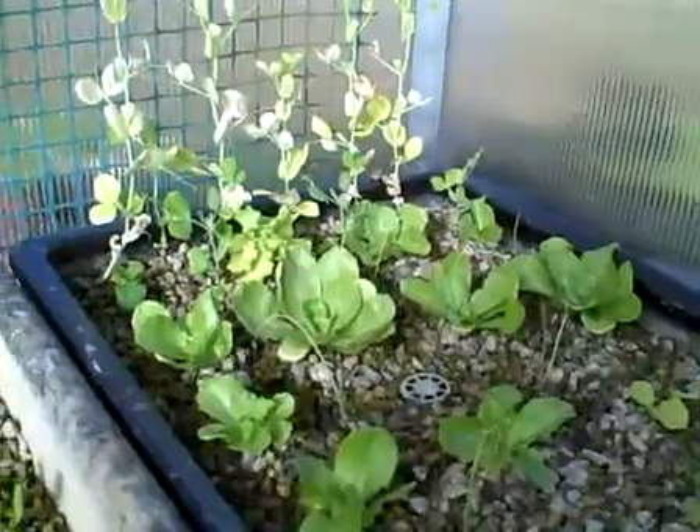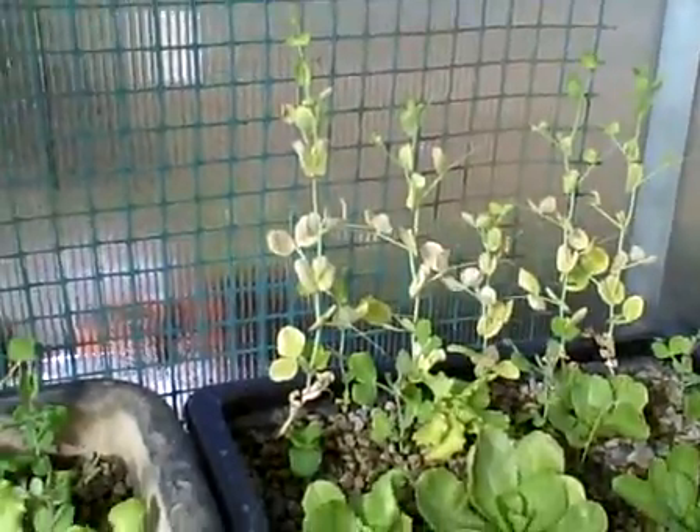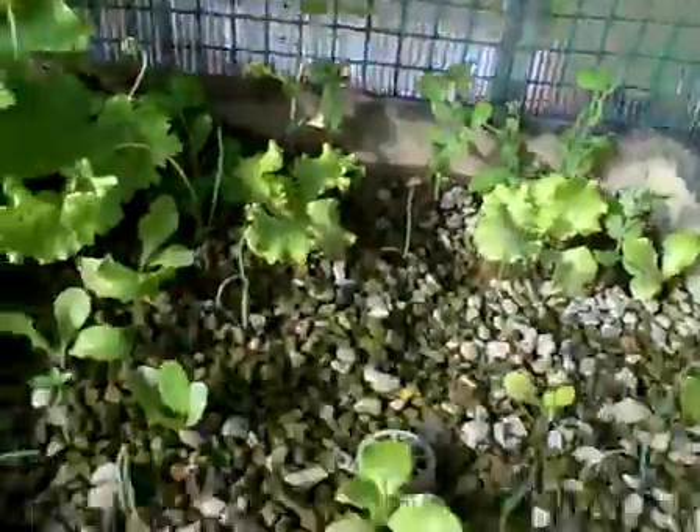You can see how these lettuces are really starting to take off. Remember everything was kind of yellow? Now it's all starting to green up already. And I just put more fish into the system just a couple of days ago. These are nice and green — that one's doing really well.